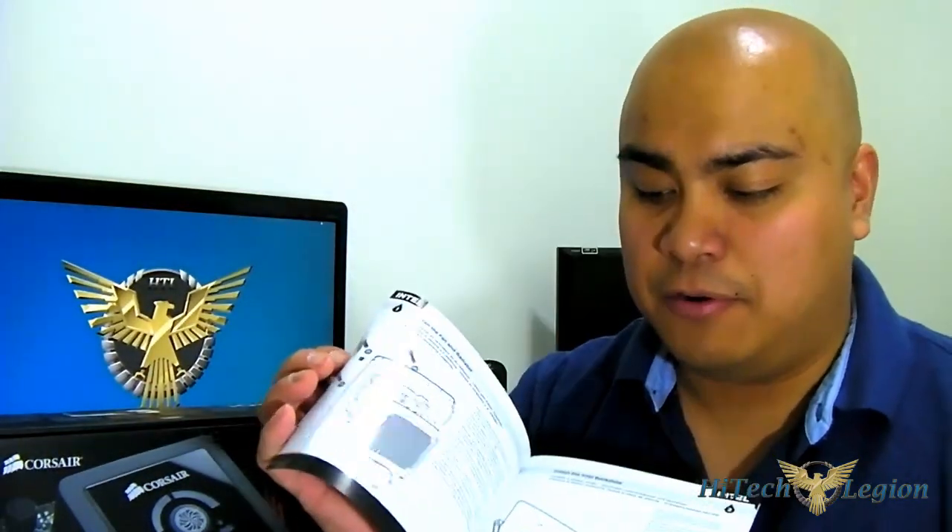So let's start opening the package and see what you can find inside. You get of course the manual - it is a multilingual manual, and it is illustrated as well, so it is easier to follow.